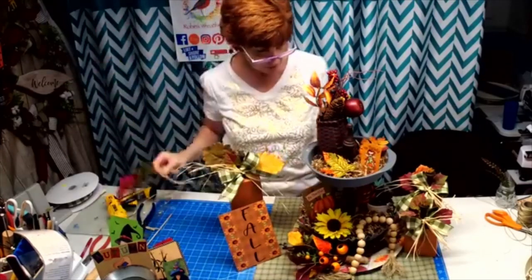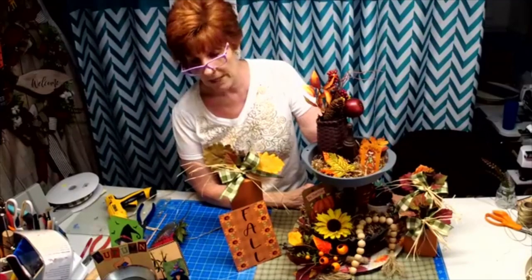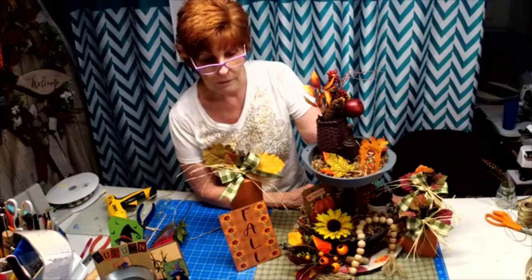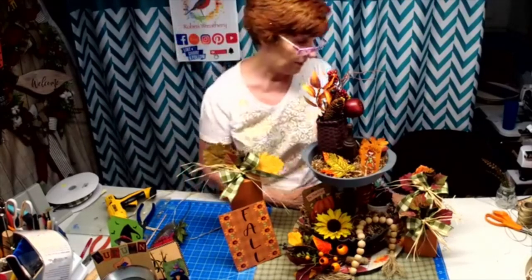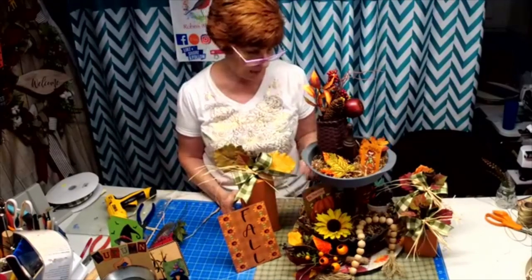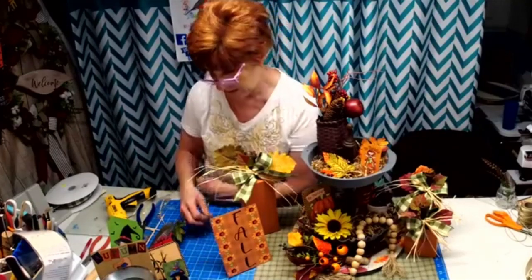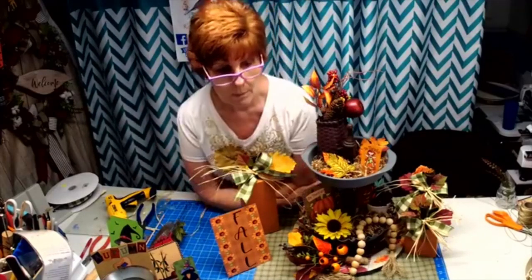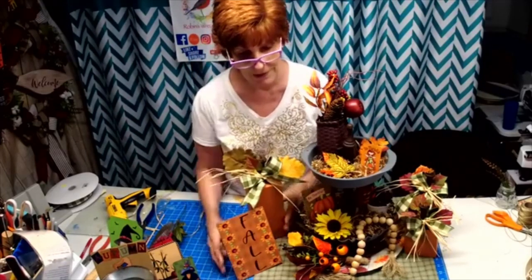You can do a lot with this, and you can decorate from both sides too — you can go totally around. It really didn't cost a whole lot. Most people, if your husband's handy, have wood laying around. I love it now that we've got the easels on there — my husband makes them and I attach them, and boom, problem solved.